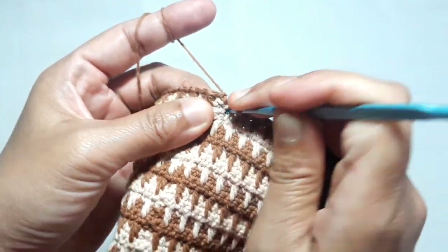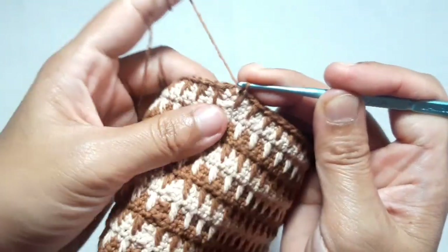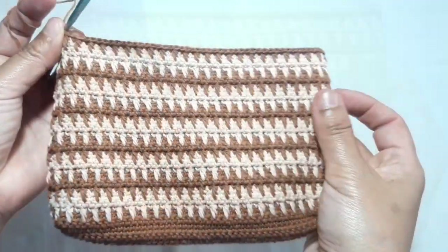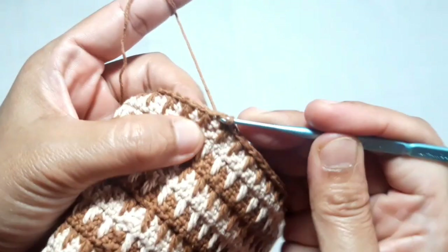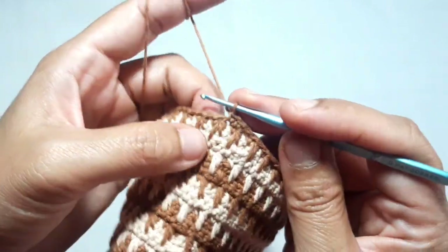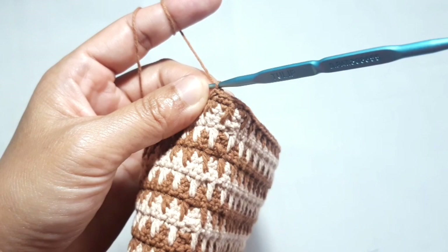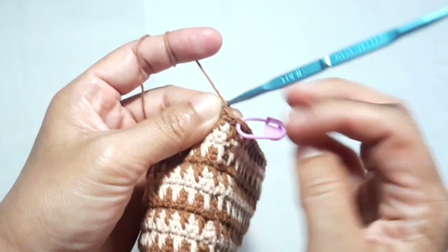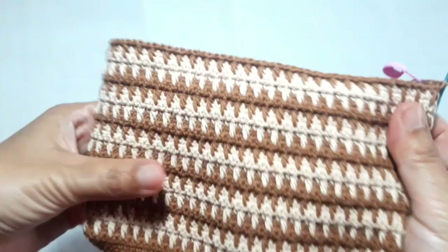This is the last crommel stitch for this project. There are four loops on the hook — yarn over and pull through all loops. Then make a slip stitch on top of the single crochet. The main pattern for this purse is ready — it looks so unique and beautiful. Now make one single crochet on top of the crommel stitch and one single crochet on top of the previous single crochet. Don't forget to put the stitch marker so you know where to start the project — though it's okay if you don't, as long as you know where to end and start.